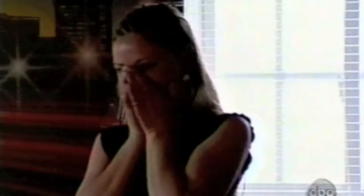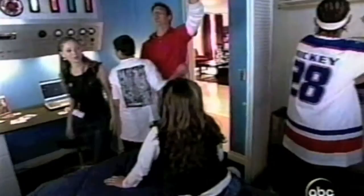Oh my God! You're so happy! Oh damn, there's a solar system up there. And here's a cool thing — when you turn the lights off, it glows in the dark. Oh!